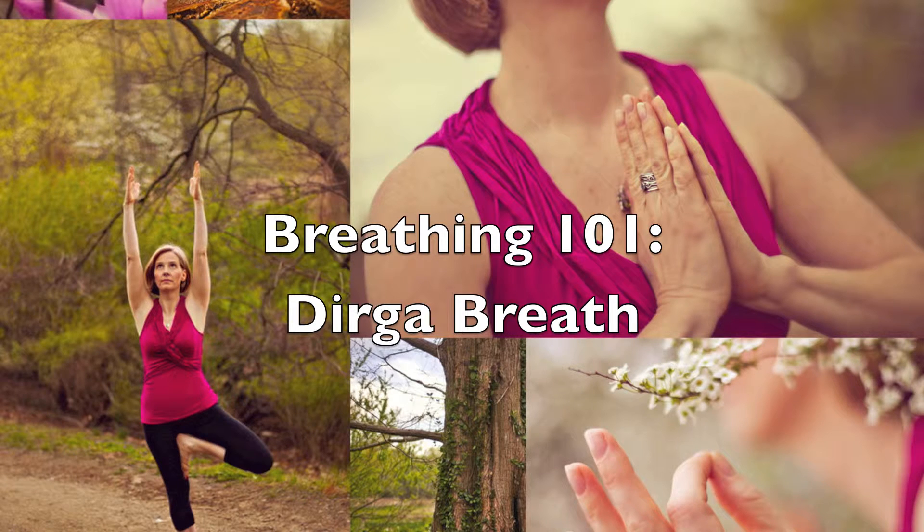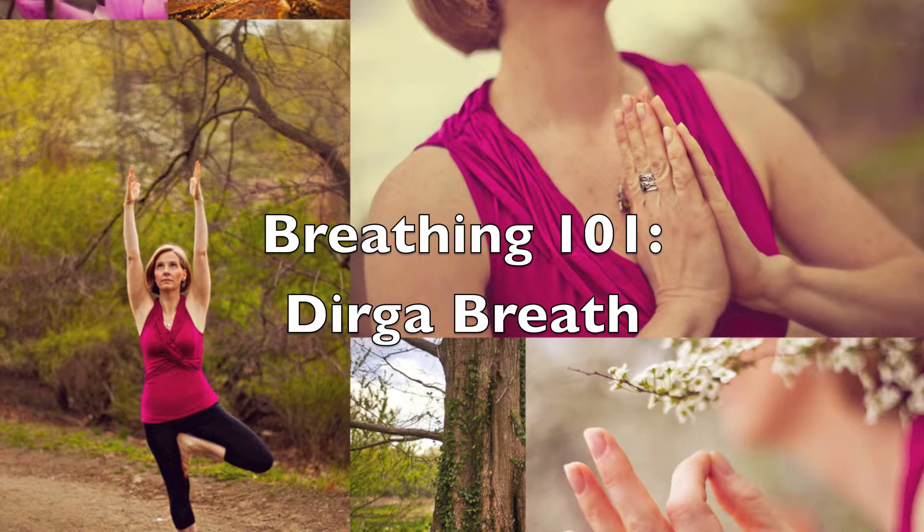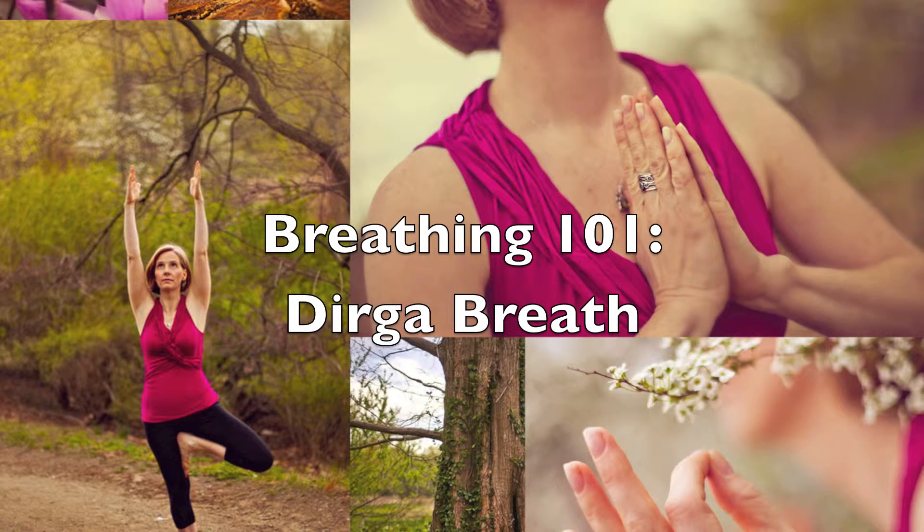The foundational breath practice of yoga is the complete yoga breath called dirga in Sanskrit. In this practice we notice our breath in three areas of the body: belly, ribcage, and collarbones. Mastering the dirga breath means you've developed an awareness and freedom of your breathing. The increase in oxygen brought in when you breathe deeply helps to decrease your stress and anxiety levels, opening the door for your creativity.